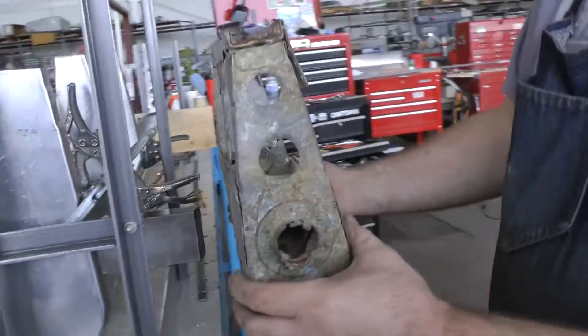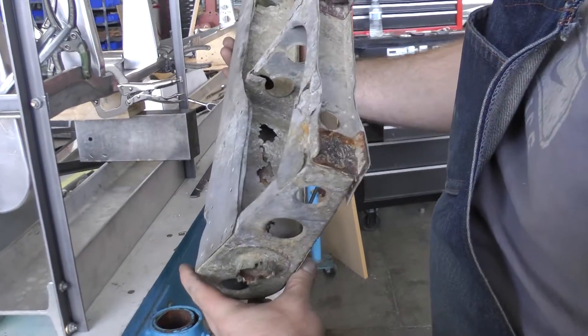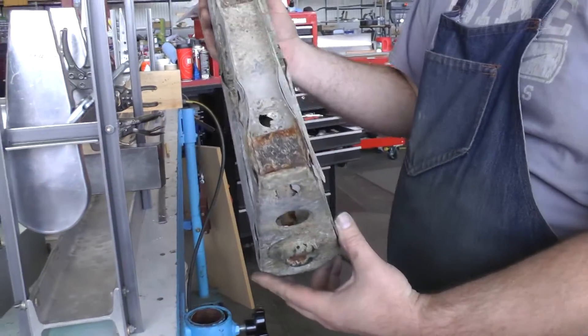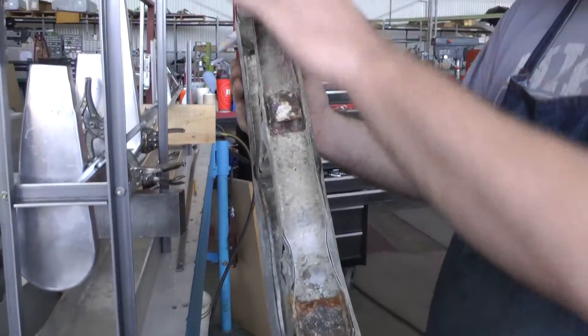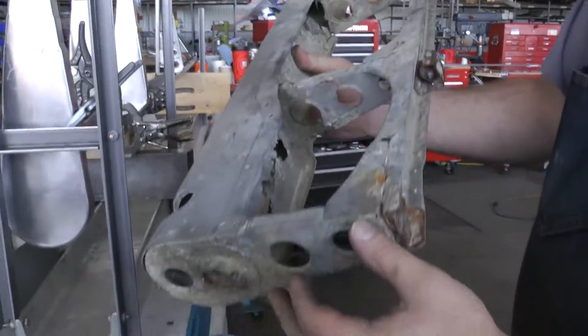We've got the original piece, obviously — here's what I have of an original one. That's the only piece we have. I have another section that's in very much the same condition, but it's missing the wrist bar area and the hinges for the trim tab.